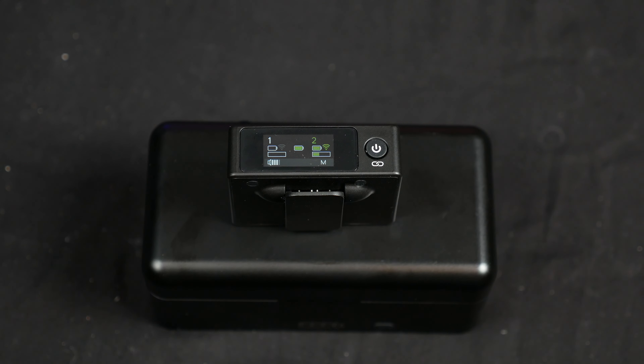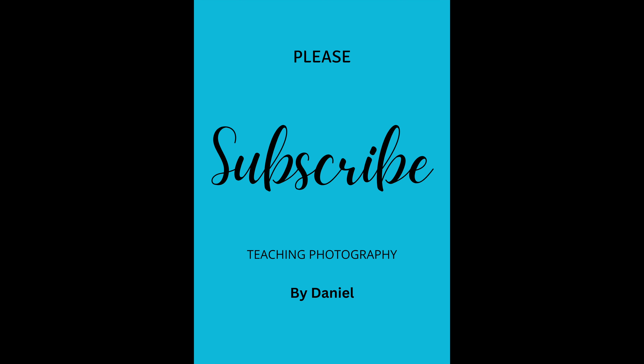If you guys want these, we are going to fill the link below with a Neewer deal — click down on the bottom to get a good deal on some microphones. Click subscribe. Y'all have a good day. Thank you.